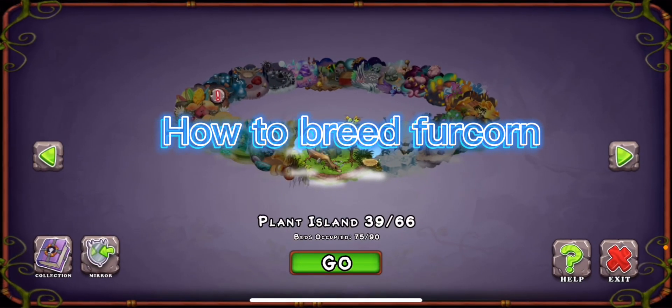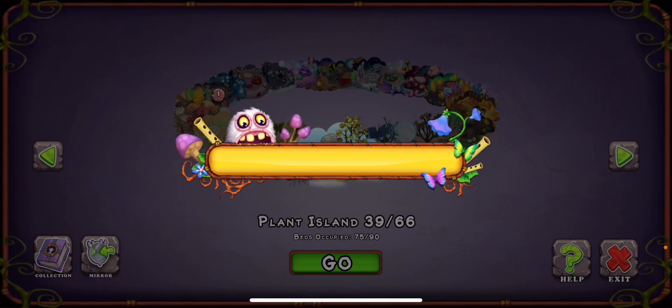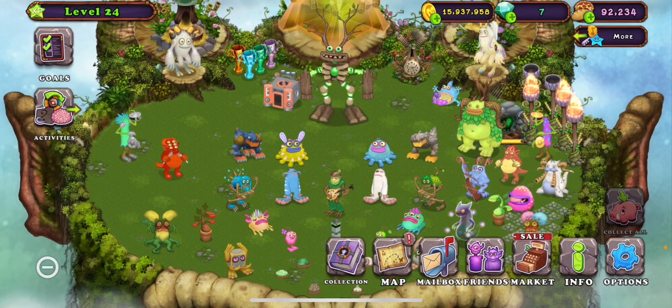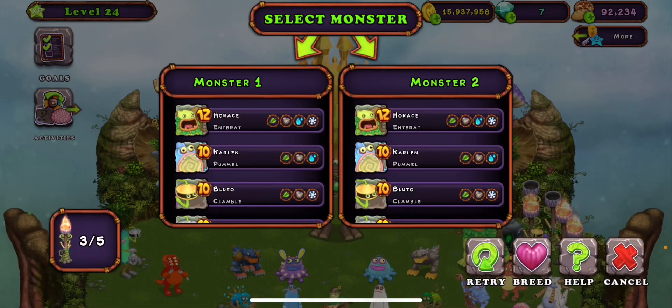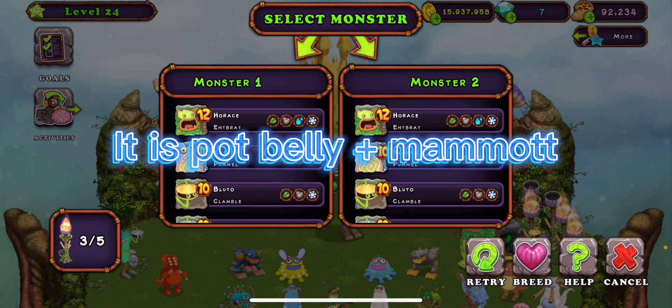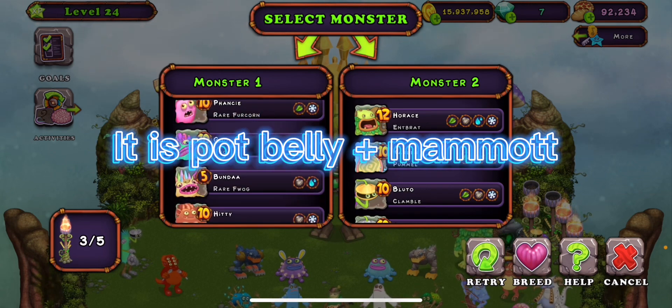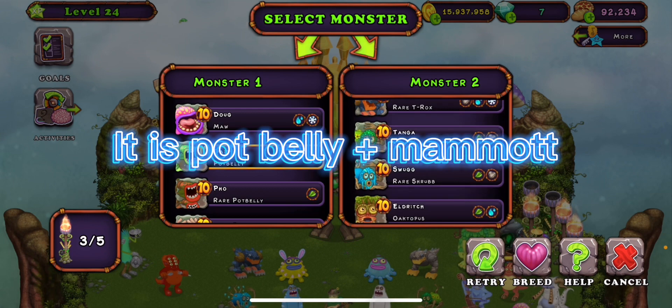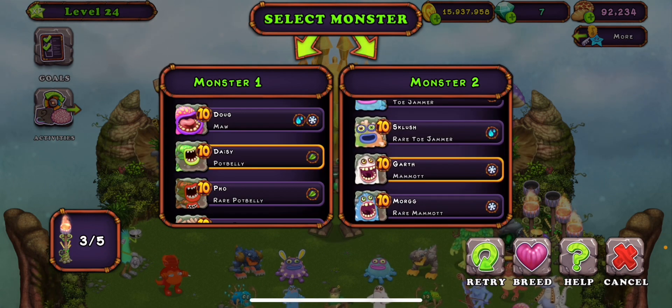Hello and welcome back. Today I'm going to be teaching you guys how to breed a Fur Corn. This is pretty simple and pretty easy. First of all, what you need to get: you get a Pot Belly and a Mammoth, and that's how you get it.